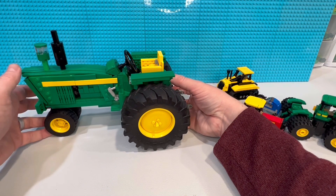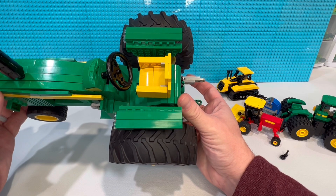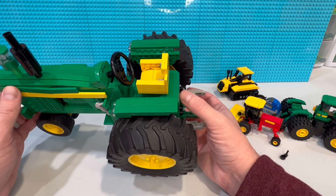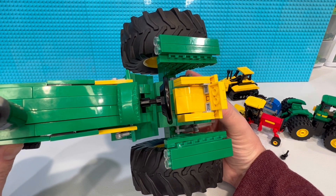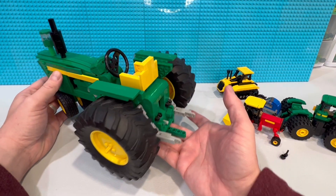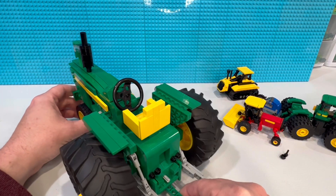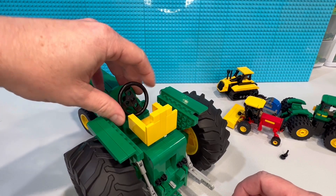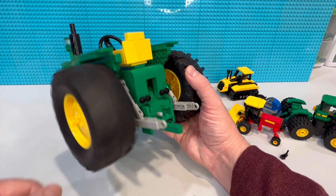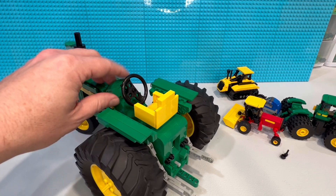Looking at the inside, there's not much going on. I think we could have used a couple of bars for something like a PTO or differential lock — a little more detail — but overall really good. There were two pieces in here I'd never seen before, so I might try to incorporate those into my own designs. The back end is actually really cool — we have a draw bar for towing, and a PTO shaft that's actually attached to one of the wheels, so the PTO shaft moves with the tires.